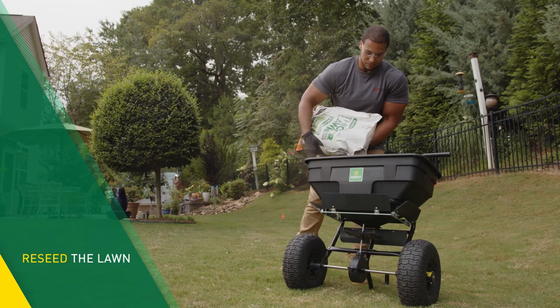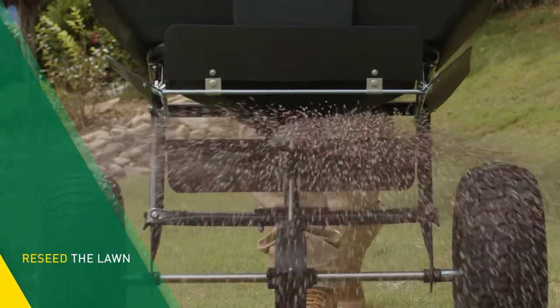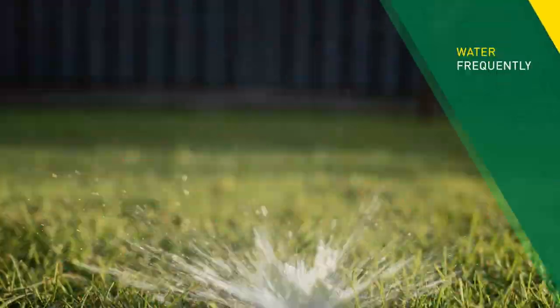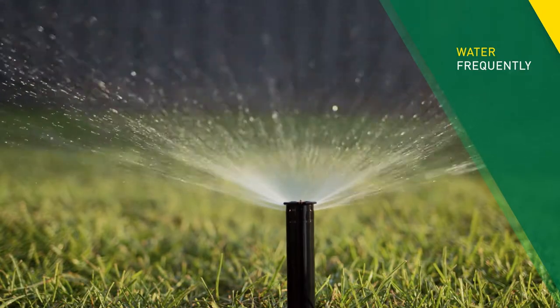Re-seeding after aeration is good practice. The seeds will mix with the deteriorating plugs and have direct access to the holes in the soil. Be sure to water frequently after aerating and seeding — the seeds should stay moist at all times.